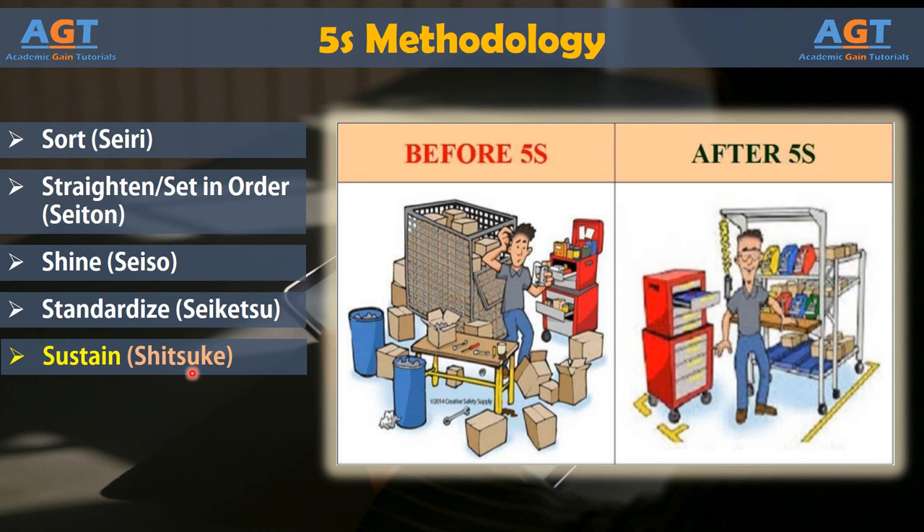The overall benefits of the 5S method include: reduced risks of accidents and safety issues; increased compliance with regulations from organizations such as OSHA; a foundation that makes additional improvements easier to implement; waste is easier to identify and eliminate; and production and quality are generally improved. All of these benefits translate to increased profits and customer satisfaction, which are the overall goals of the Six Sigma methodology.